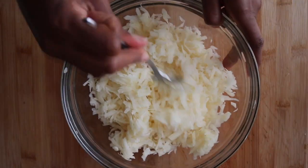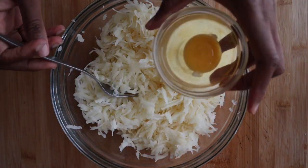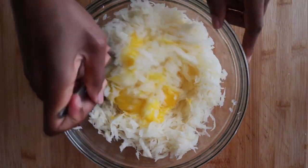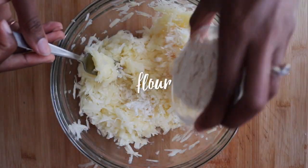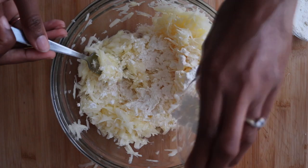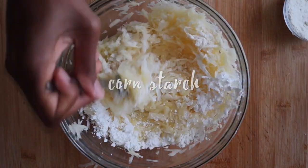Now I add my potatoes back to my bowl and it's time to add the rest of the ingredients: one whole egg, some salt to taste, some flour, and some corn starch. Stir everything really well.